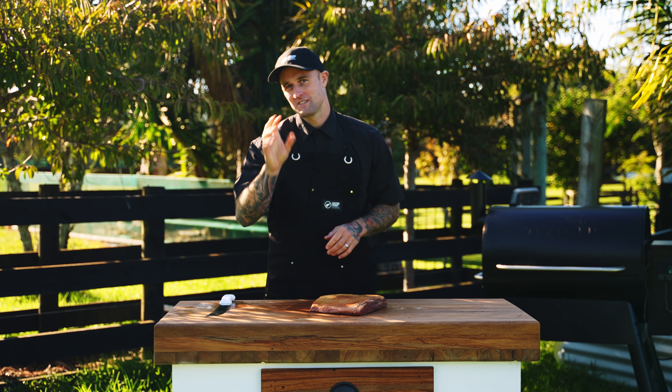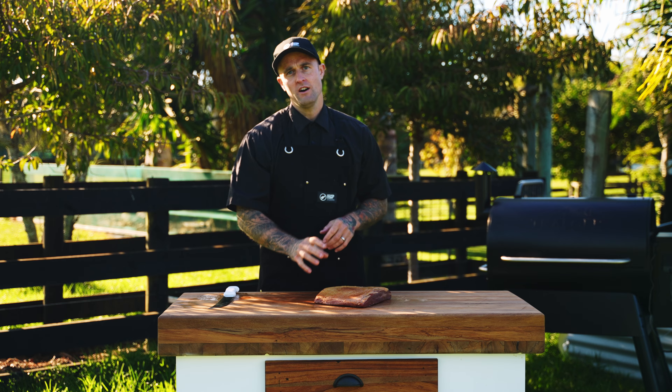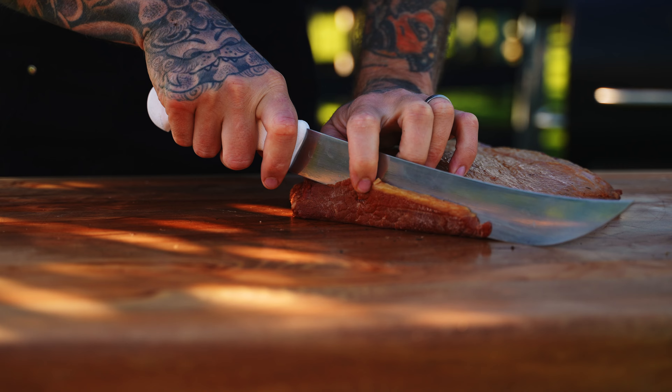Our brisket bacon has smoked for 6 hours. We've taken it out of the smoker and what we want to do now is just let it cool down. We're going to chill it and then we're ready to slice it, fry it, and serve it.